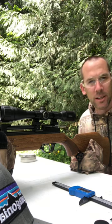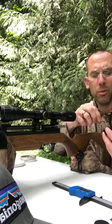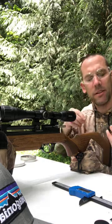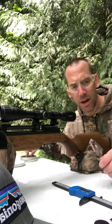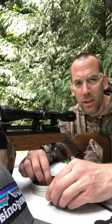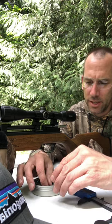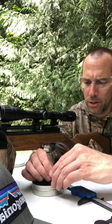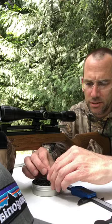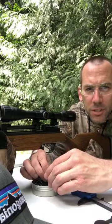Most people would think you want the higher velocity gun, but for my uses around here a higher velocity gun I can't use, so this is absolutely perfect. You could hunt rabbits, squirrels, pest birds, starlings — you name it — depending on what's considered a pest in your area.